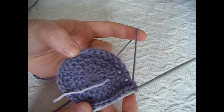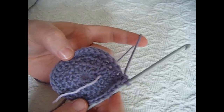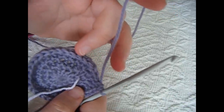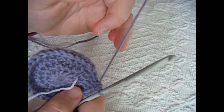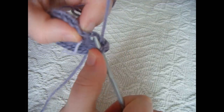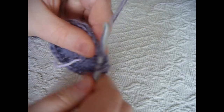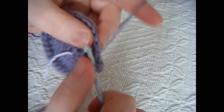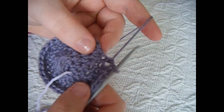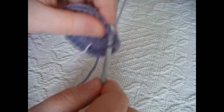Round 4 is completed. For round 5 you want to do 1 half double crochet into 4 stitches and then 2 half double crochets into the next — so 1, 1, 1, 1, 2. Yarn over, go into the next stitch and work 1 half double crochet. Work 1 half double crochet into the next stitch, then a third stitch, then a fourth stitch, and then work 2 half double crochets into the next stitch, like so.